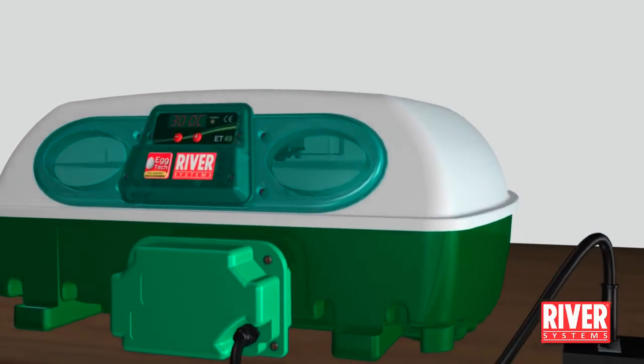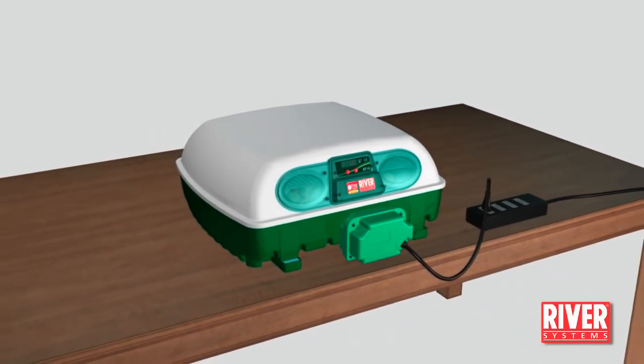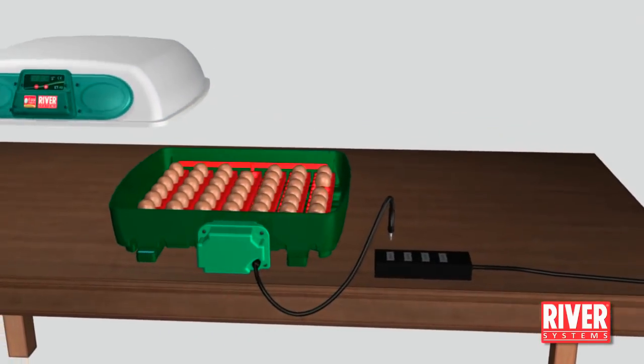For hen eggs, on the 18th incubation day, unplug the egg turning unit and start the hatching phase. For other birds, the incubation period is different; please refer to the instruction manual.